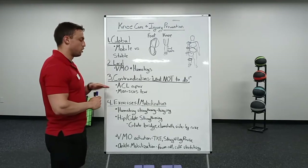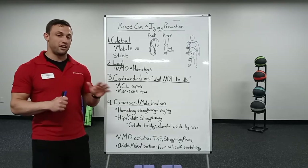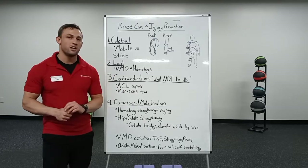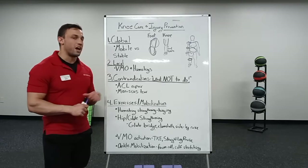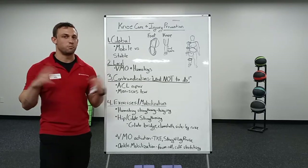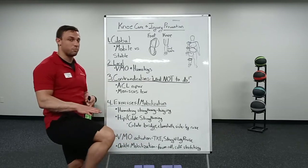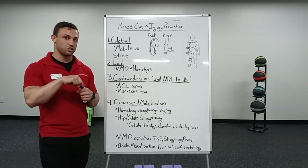Contraindications — things not to do. I'm talking to anybody that's had an ACL repair or a meniscus tear. For anyone that's had an ACL repair: the ACL provides roughly 80% of the knee stability, which is why it's so important to get it taken care of. Whenever they repair that, a lot of times they'll use a cadaver ligament or a tendon, which tend not to be as strong. One thing we probably want to avoid, unless your doctor says otherwise, is what we call open-chain knee extension. Anytime my foot is in contact with the ground, that's closed-chain; anytime my foot is off the ground, that's open-chain. That leg extension machine — it could potentially damage that repair because of the way it can overstretch that repair.